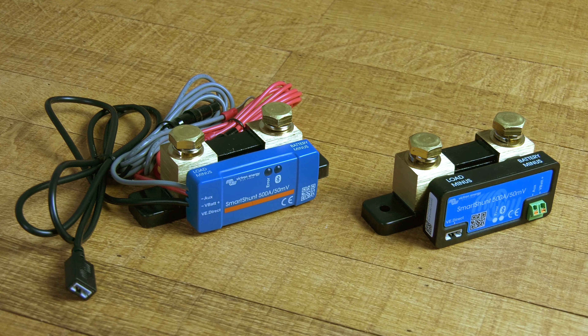It is equipped with Bluetooth. It has a VE.Direct cable and it can monitor either a second battery, a midpoint, or can be connected to a temperature sensor. I'll go into further detail about the differences between the old and the new model in another video. Thank you for watching.